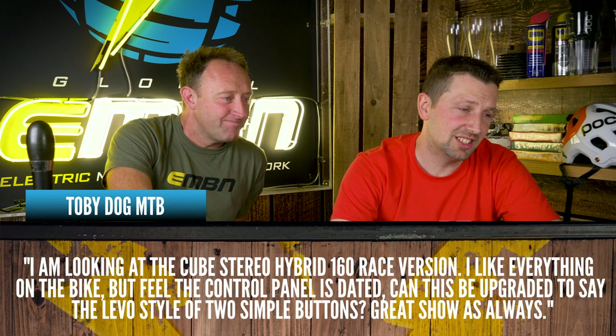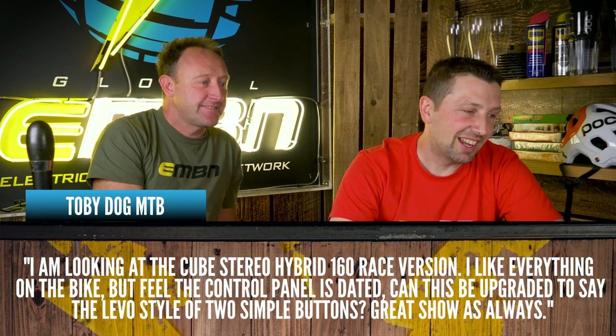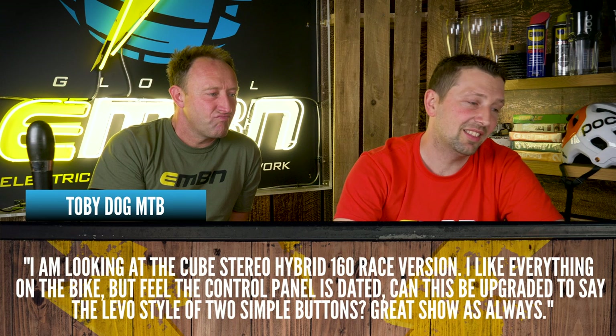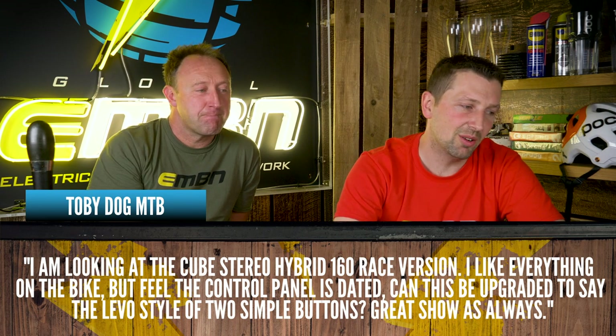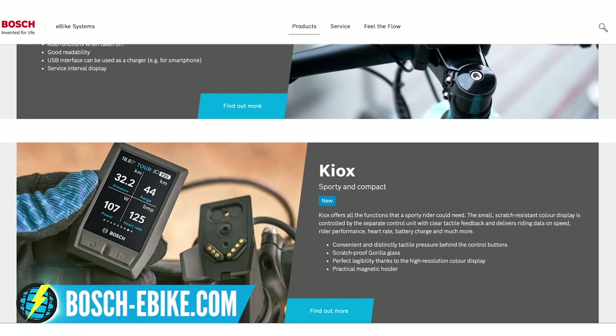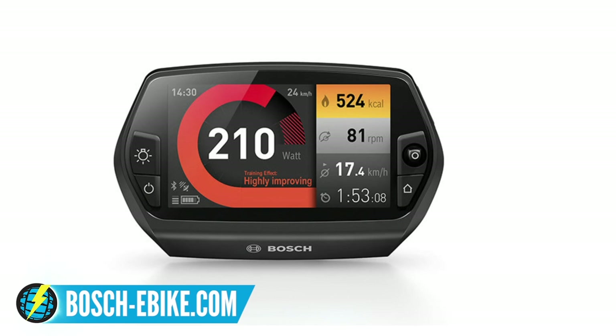Toby says he's looking at the Cube Stereo Hybrid 160 Race version. He likes everything on the bike but feels the control panel is dated. Can it be upgraded to, say, a Levo-style two simple buttons? The Cube Stereo is running the Bosch system. You've currently got the Purion on there. There's also the new Kiox, which is the most compact Bosch display as an all-in-one unit. And then there's the Nyon — a smaller switch unit with an even bigger heads-up display, almost like a personal trainer. It's even got sat-nav on it. There are loads of different options and it can all be retrofitted, but you need to get that done by a Bosch dealer to keep it in warranty and properly set up.